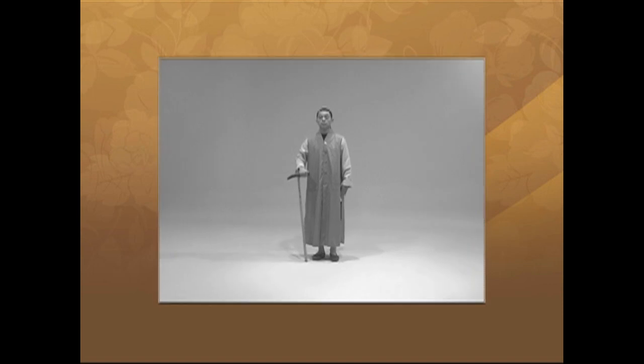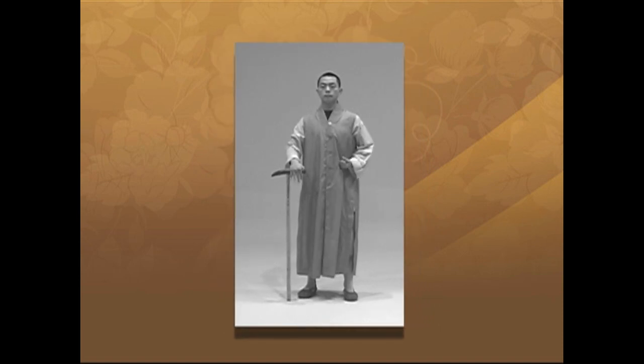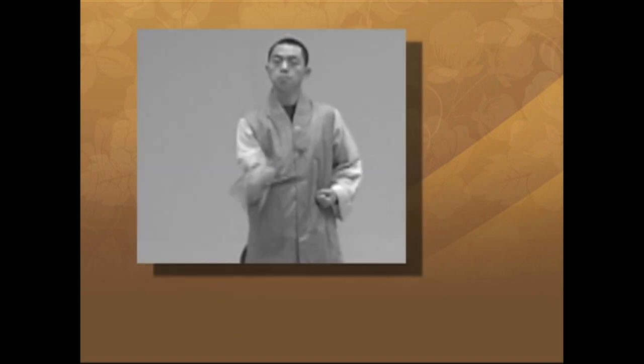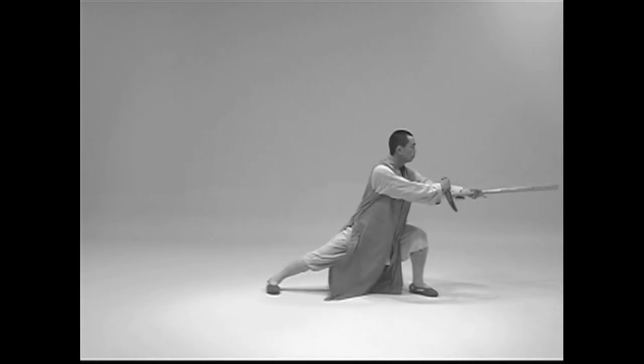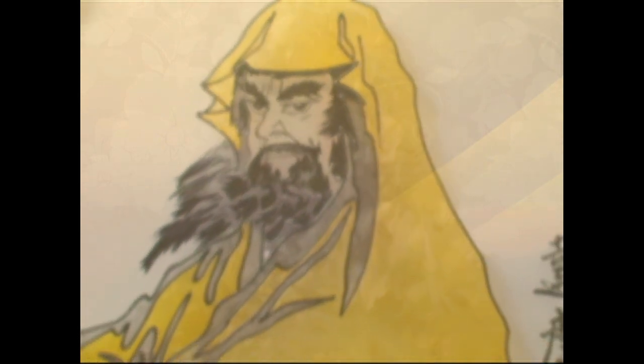At Shaolin, many of these forms are called Bodhidharma canes, or Dharma Guai. This is in honor of Bodhidharma. However, it does not imply that Bodhidharma actually used such a weapon. While Bodhidharma is often depicted with a walking stick, it looks nothing like the Bodhidharma cane used at Shaolin.